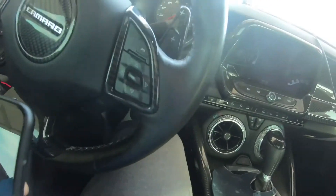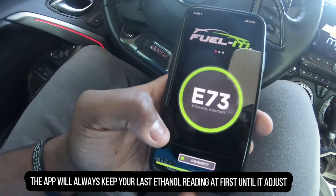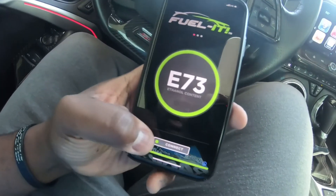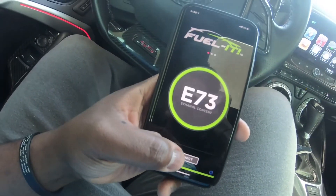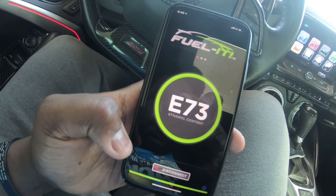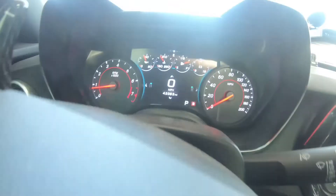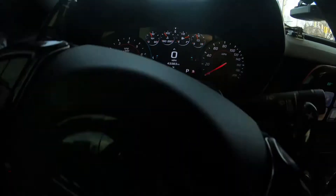Now that we're back in the car, let's see what the ethanol content is. Let me connect to it and let it sit for a minute and run.